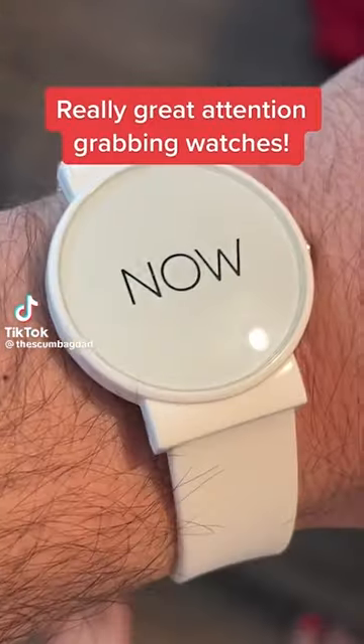Here's some really great attention-grabbing watches. Scumbag dad, the most modest craziest guy on TikTok and Instagram, it is really really difficult to get into him. When you watch his videos for the first time you think 'what the f**k,' but if you watch him for a good few videos then you actually start to see the humor of it.